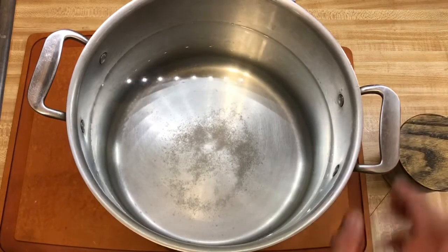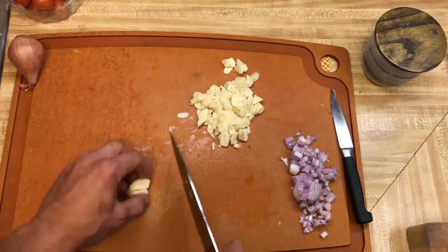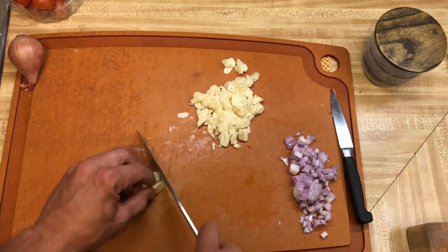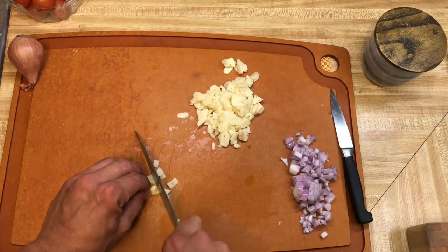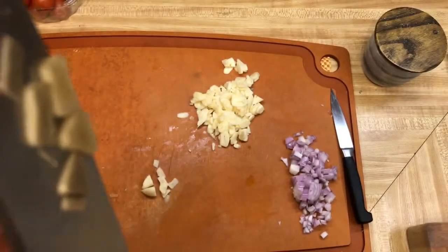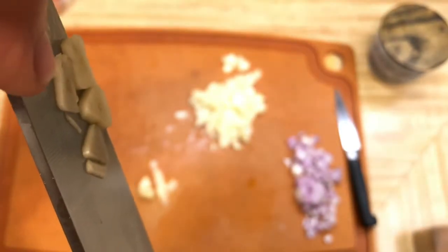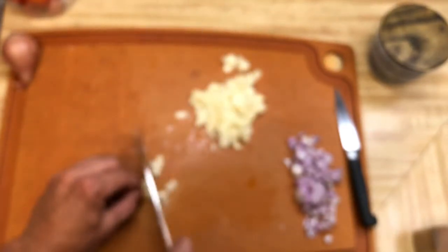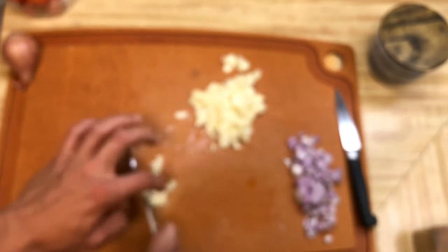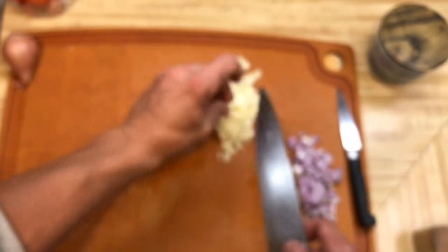Take your large chef's knife and your peeled garlic and just slice it — not too thin, not too thick. There you go, right there is our wheelhouse — that's perfect. They're all about the same; it's okay if some get a little thin or thick. Watch the stickiness of the garlic on your knife — be careful pushing here.